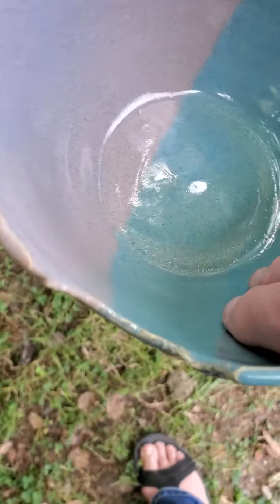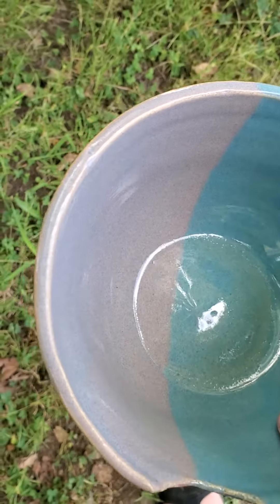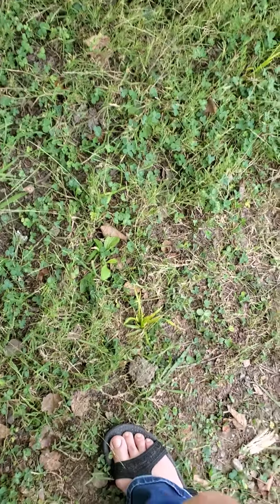But it is what it is. I'll take a Dremel and grind that off. I saved the bowl for two reasons: one, as a reminder of my lesson to stay centered, and two, it makes a not bad little mixing bowl.